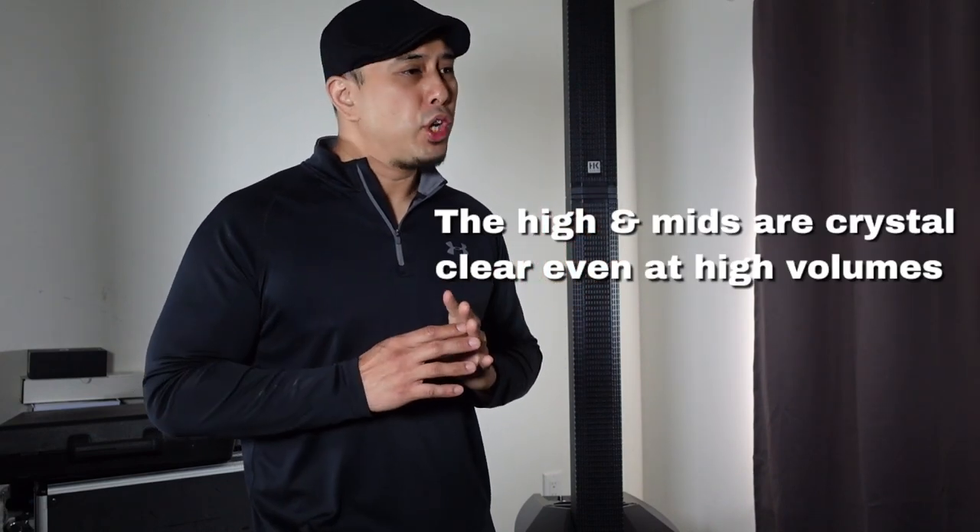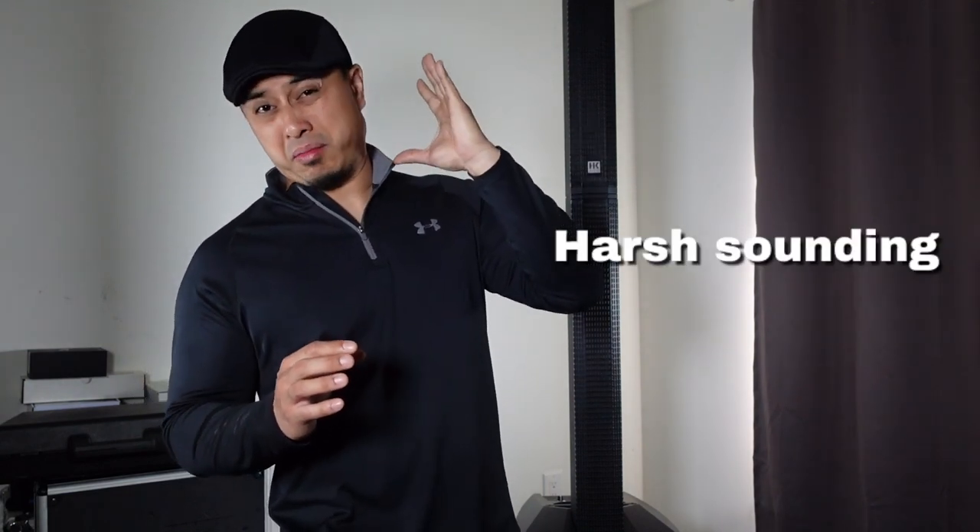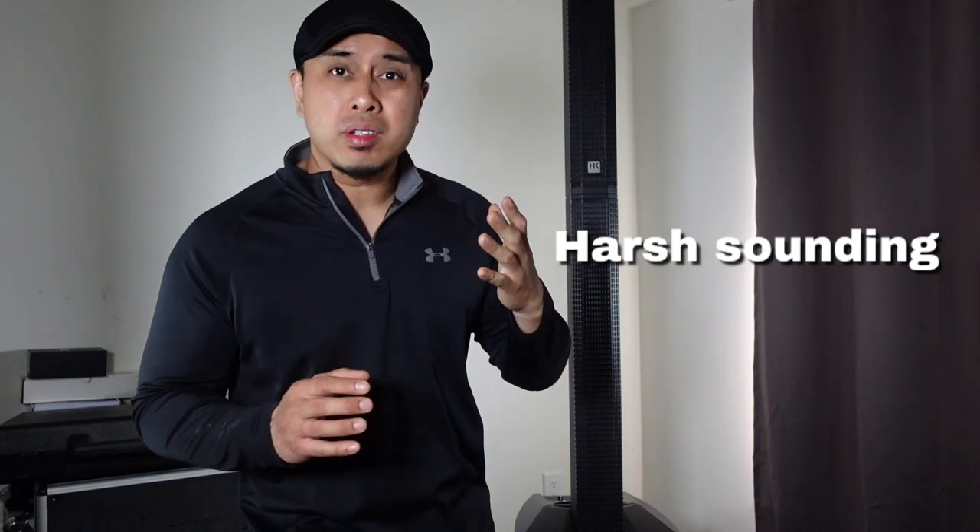Another thing I liked about this system is that the highs and mids are crystal clear. With other speakers, once you start pushing them they sound very sharp and it hurts your ears — not with this. It's loud but clear. Of course, once you start limiting it, the sound degradation causes some distortion. But overall, the sound is just nice and round and full — that's what I love about this system.